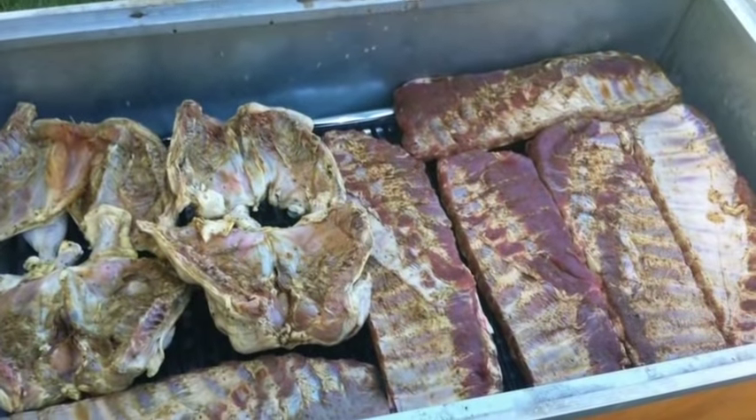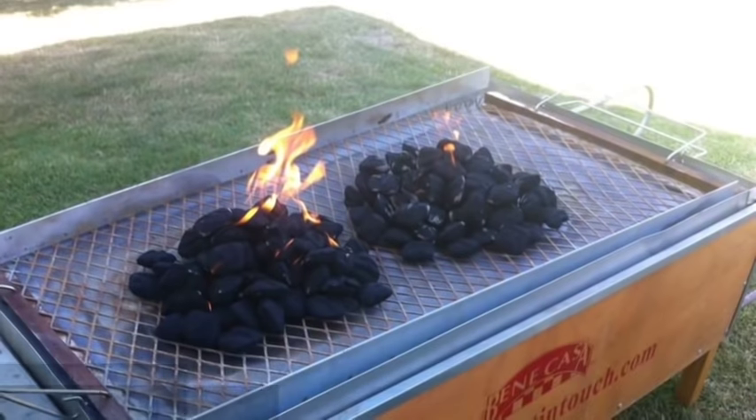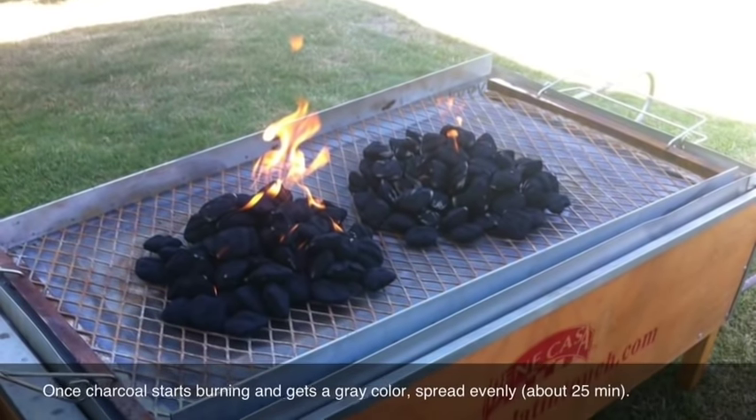I have placed the ribs and chicken inside La Caja China. We are starting with eight pounds of charcoal.